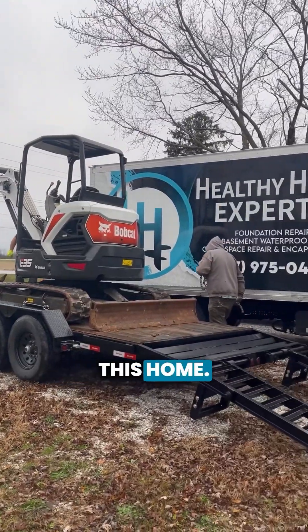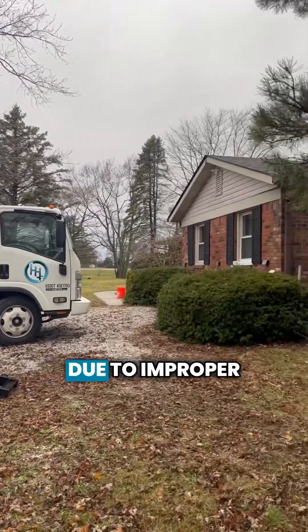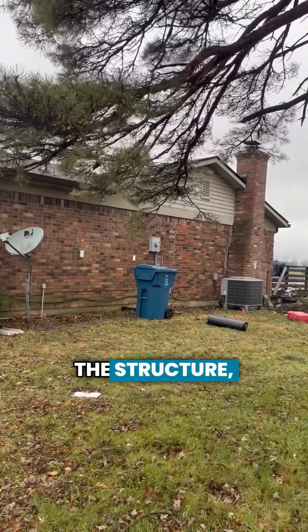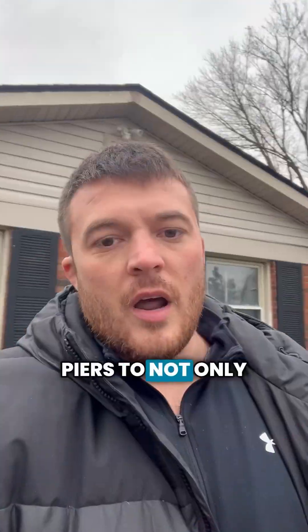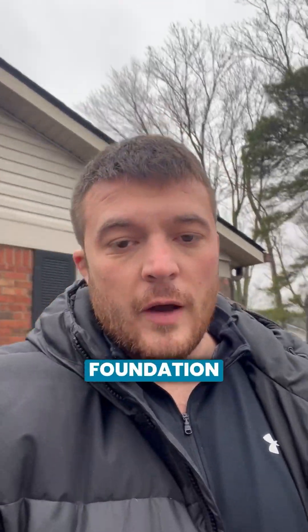Today we are in Sheridan, Indiana to install some push piers on this home. The front portion of the home has settled due to improper drainage away from the structure. We're going to excavate out and install push piers to not only stabilize, but get some correction out of this foundation today.